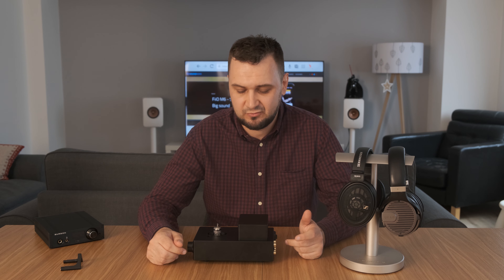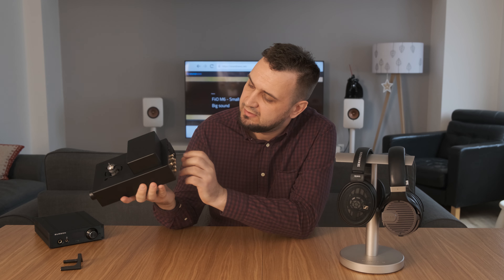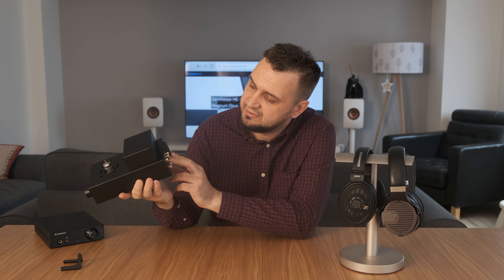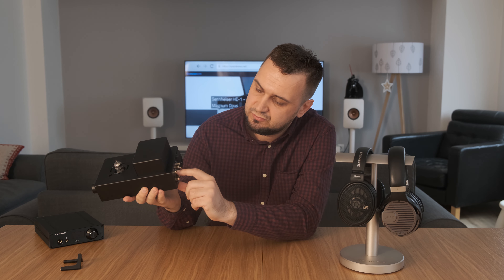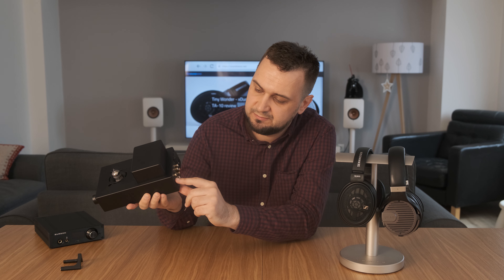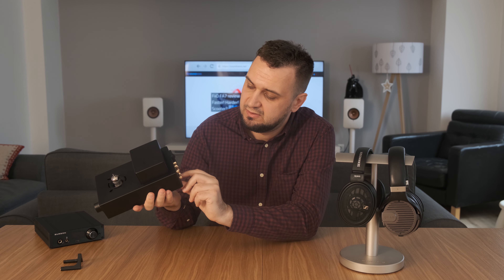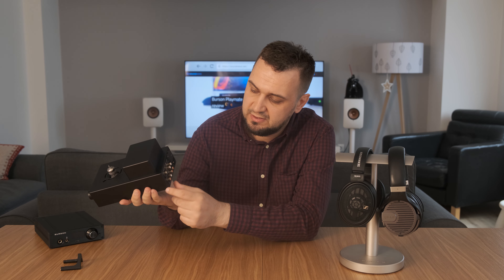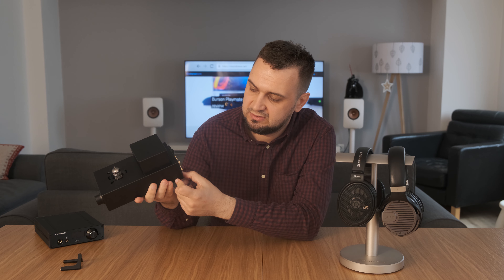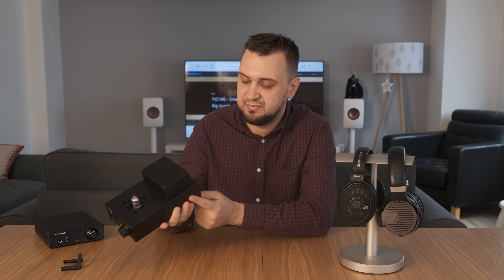Let's take a closer look at all the inputs and outputs of this device. Looking at the back first: you have your power inlet, the on/off switch right here, a USB type B to connect to your computer, a coaxial output for using it as a transport to a better DAC, two RCA inputs — auxiliary one and two — and a line-out, basically transforming it into a preamp. You can use it as a DAC and a preamp if you want.